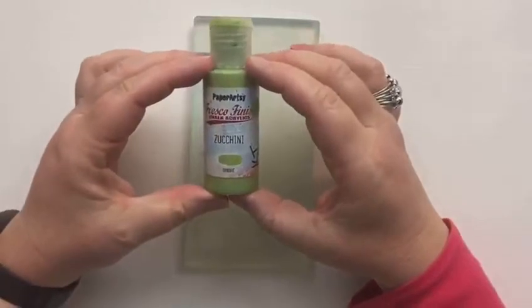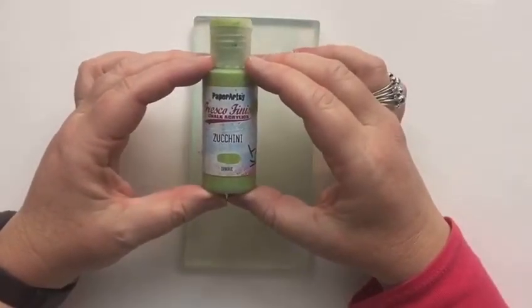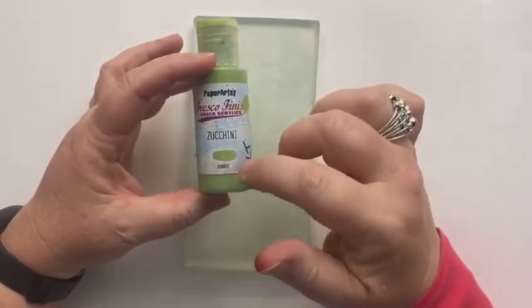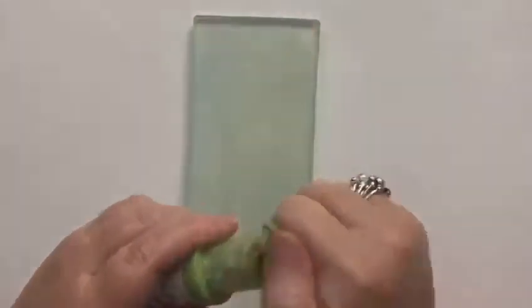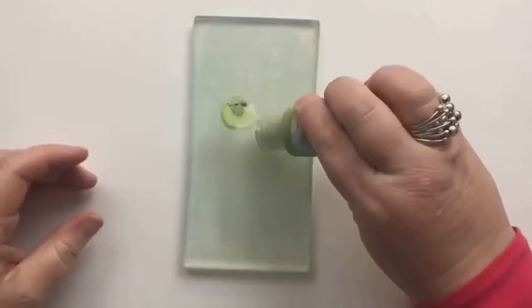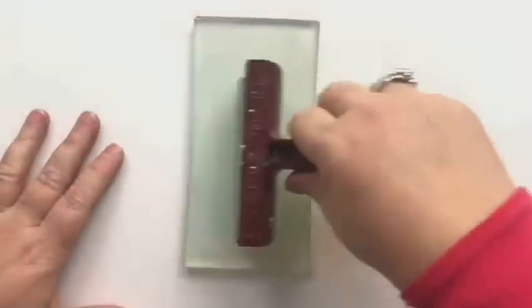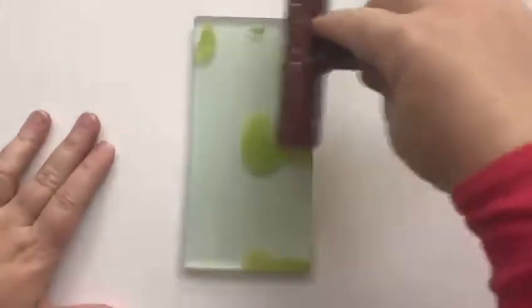Their colour range is amazing, I just love them. The one I'm going to be using here is Zucchini — it's an opaque paint. You can use any acrylic paint, it just might dry a little slower.